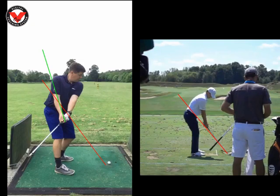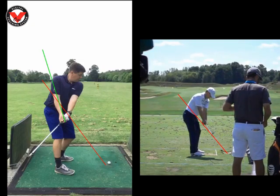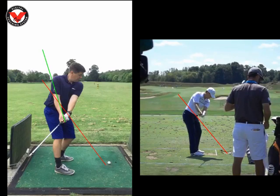If we look at Jordan Spieth now, as he takes the club away, you'll see that his club shaft is staying above that red line, so when he comes to sort of waist height, we can see the shaft is already starting to hinge through his right forearm, just almost where I've got that green line for you.